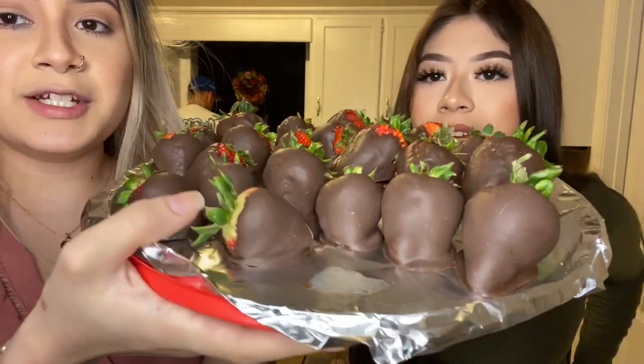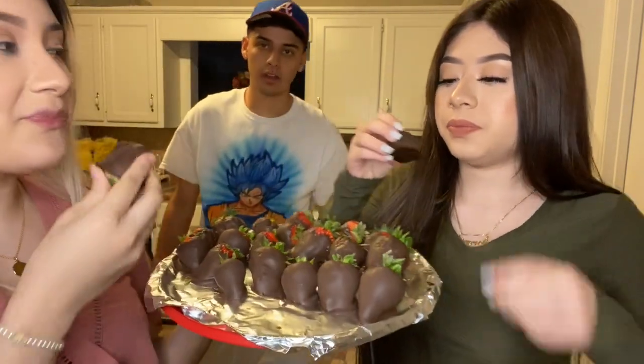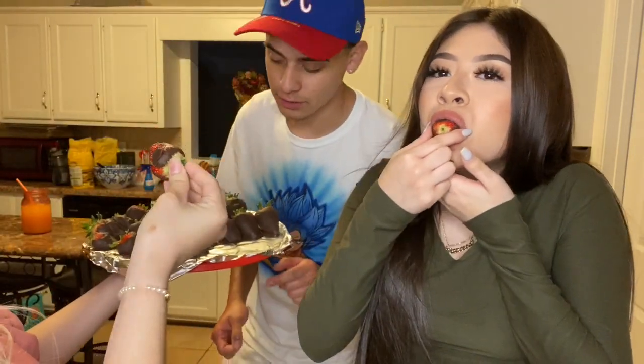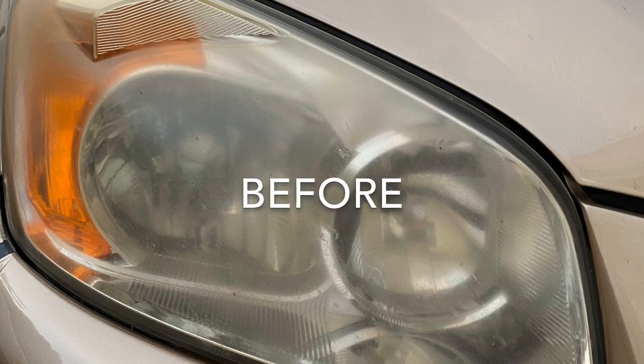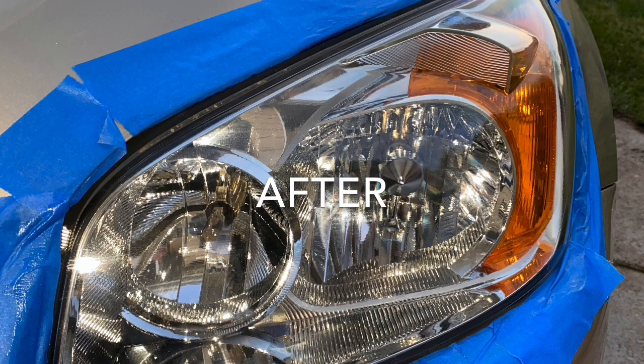We finished the strawberries — they're not the prettiest but they look really good. Some are mine and some are Van's. Okay, next week we're making flan.